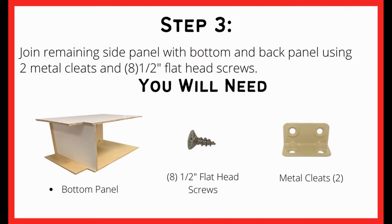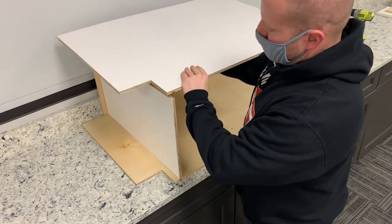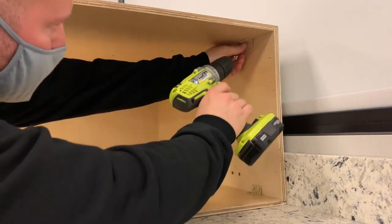For this next step we will be attaching the final side panel. Attaching the last side panel will be the same as the last two steps — simply place the side panel in the grooves and attach with the metal cleats and remaining flat head screws.